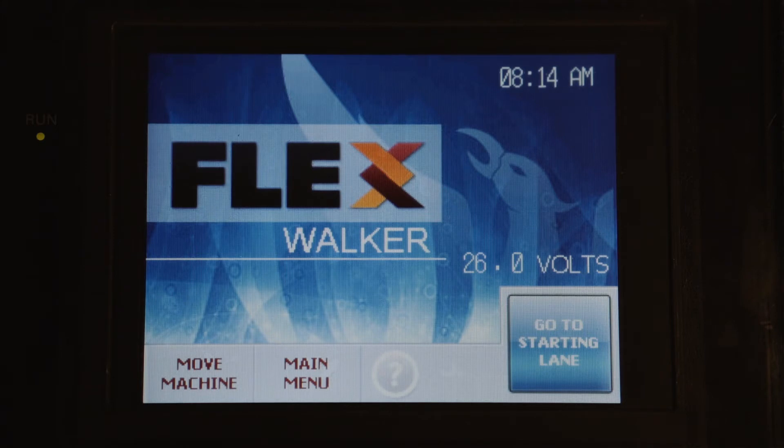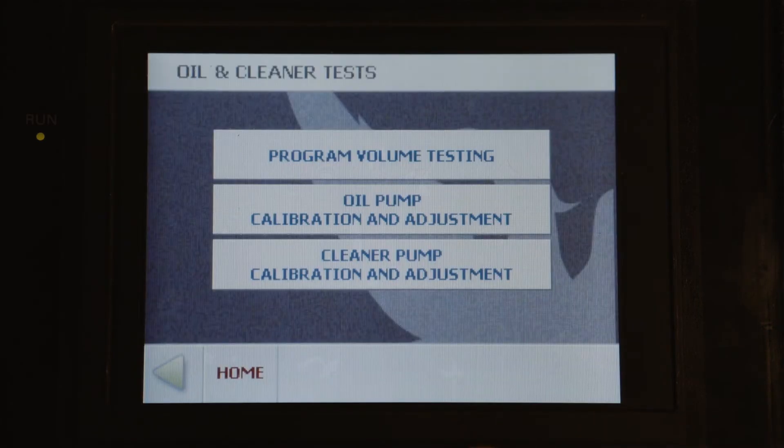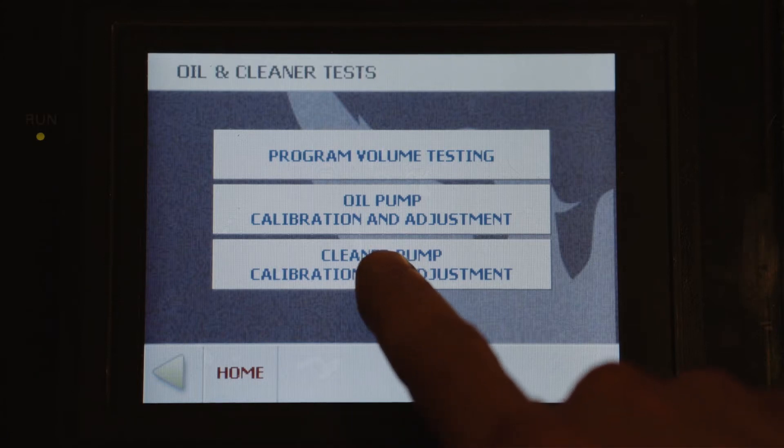To enter the cleaner pump calibration screen, we'll press main menu, then test oil and cleaner pump volume, and then cleaner pump calibration and adjustment.